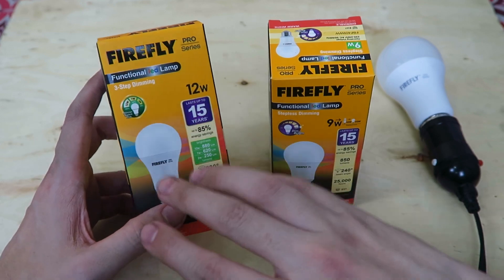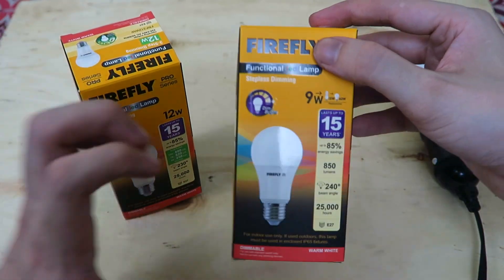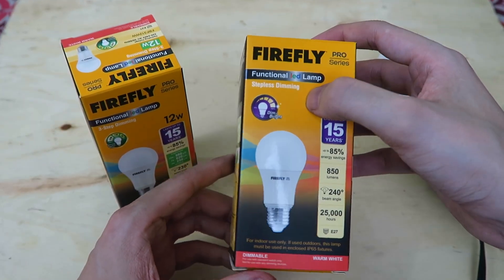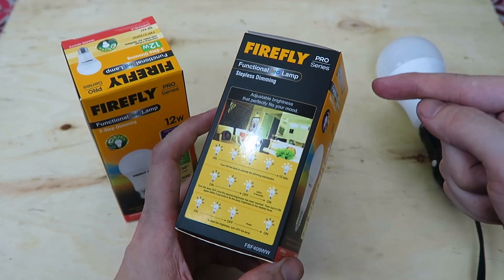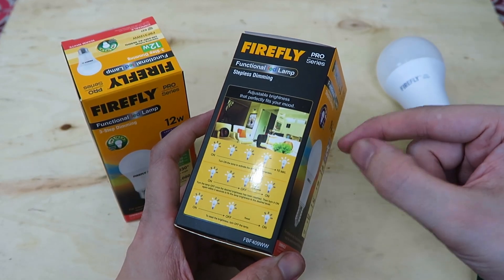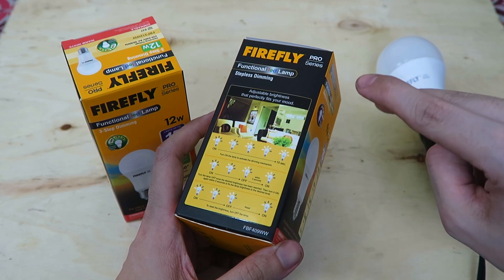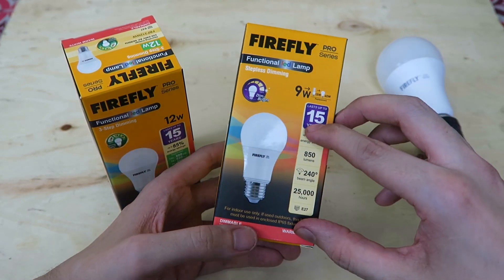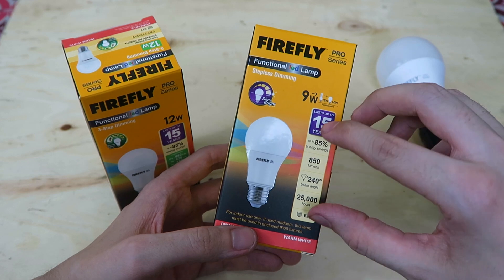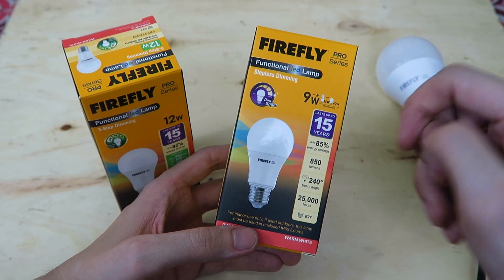Now I've previously looked at one of these bulbs before, and while it's cool, it's not as cool as this one. This is a stepless dimming bulb, which means when you first turn it on, it will get brighter and brighter. And when it gets to the level that you want, you quickly flick the switch off and then on, and it will lock it in at that position. So with this one, you can dim it anywhere from around half a watt up to 9 watts, which is pretty impressive.